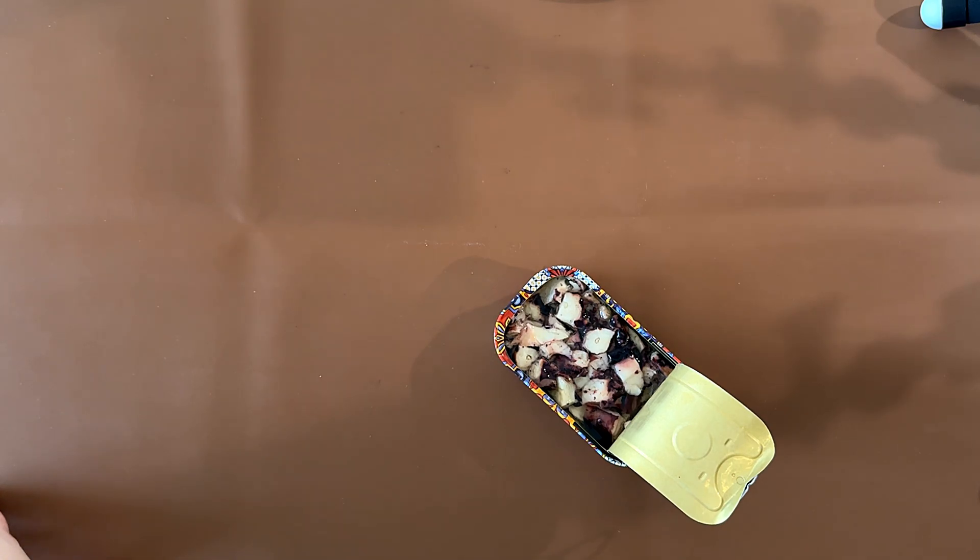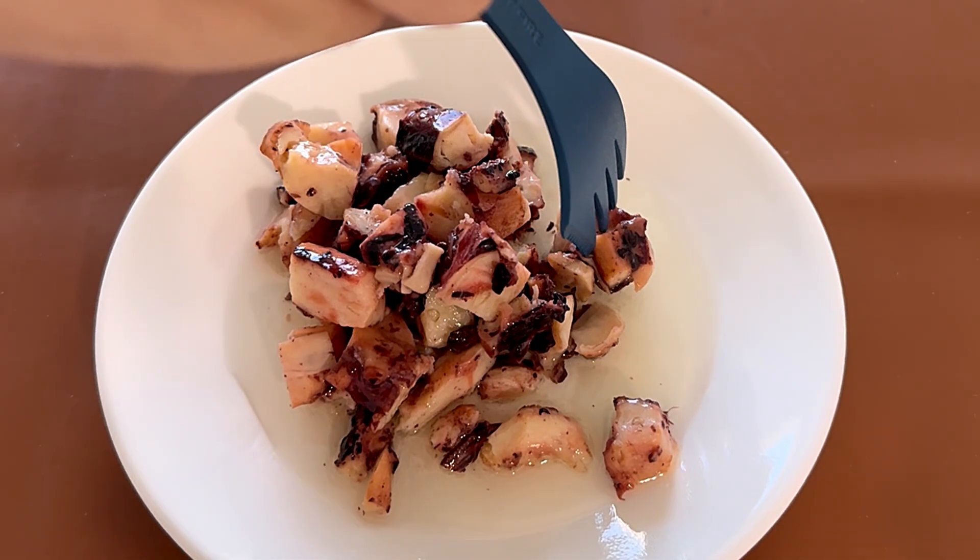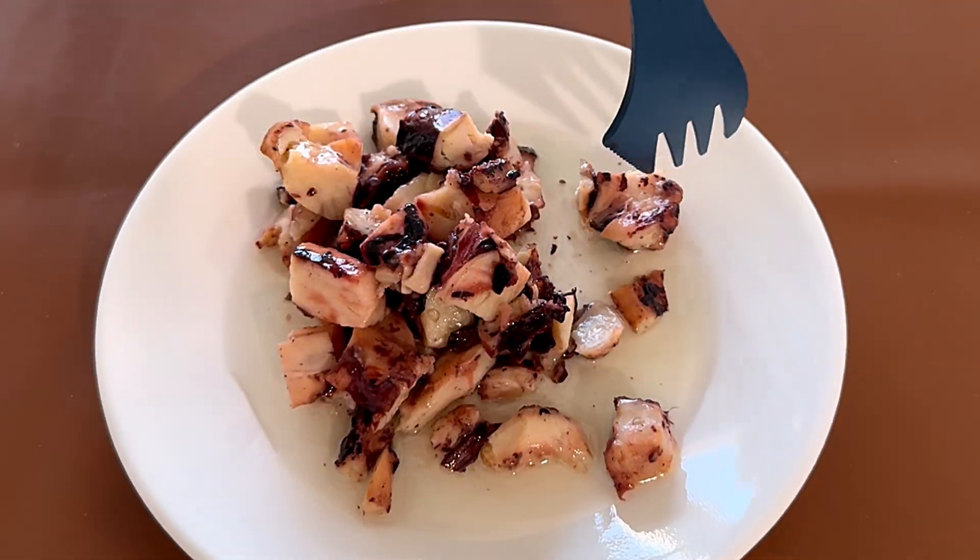We'll transfer this to a plate and then we'll try it. All right, we're back and this is what they look like. I'm gonna try one.